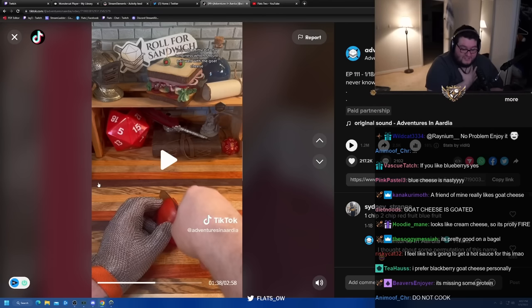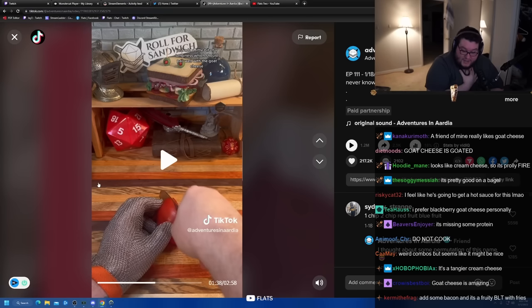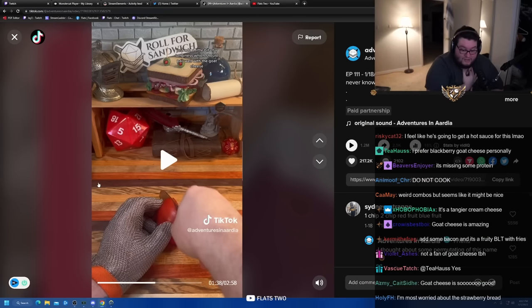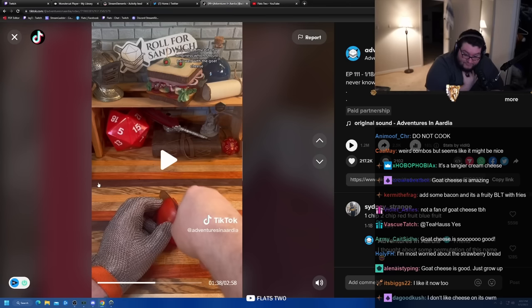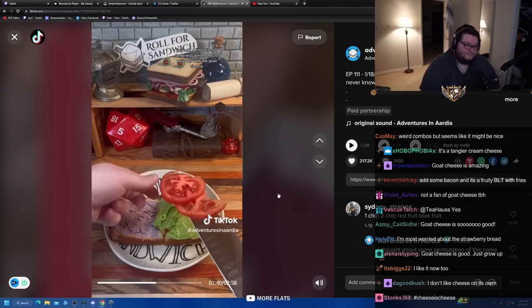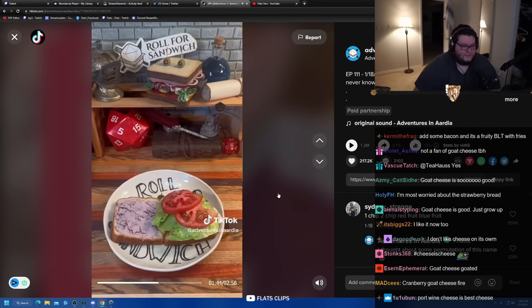I used to think goat cheese was disgusting too. Sometimes you just have a bad batch. Sometimes your taste buds mature over time — I used to hate it, but I actually personally enjoy it now. I don't have it very often, but I personally do enjoy the tanginess, which should pair well with the goat cheese. There are definitely much worse options we could have rolled for roughage.